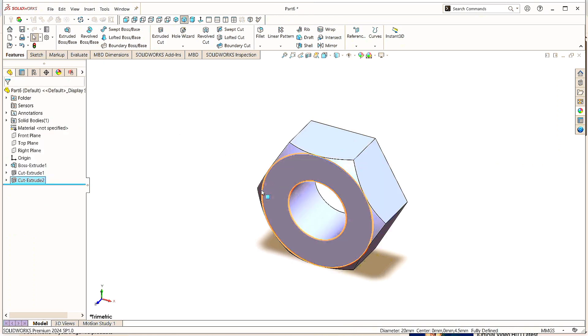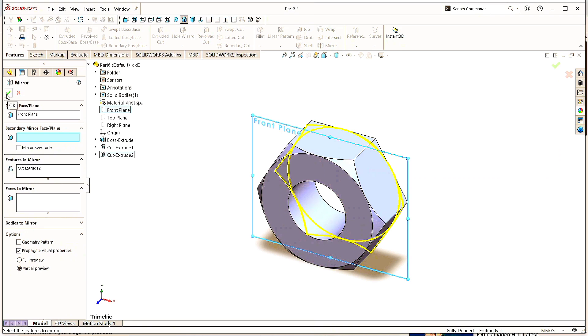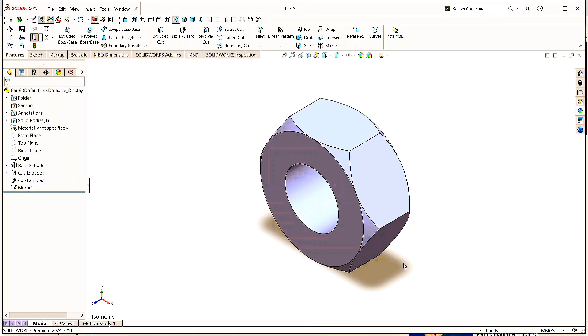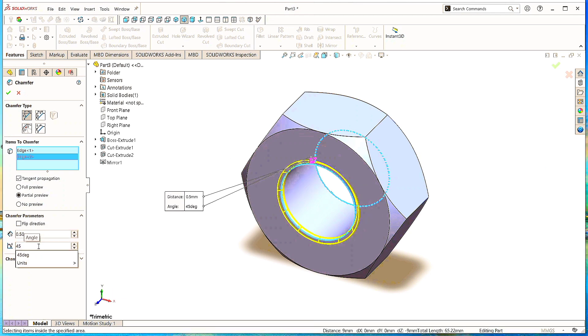Select Cut Extruded 2 and click on Mirror command. Click here in the part settings and click on Front Plane. Click OK. Here we see the same cutting has been made on another side. Click Isometric to make it normal. Now select this circle and click Chamfer, select the second circle, choose the chamfer type to make a similar chamfer on both sides. Put the chamfer value as 0.5mm at 45 degrees. Click OK.